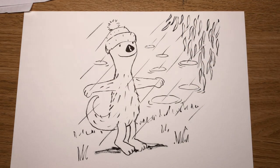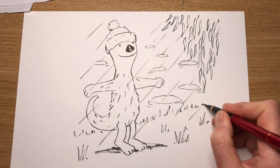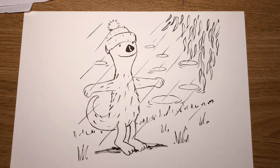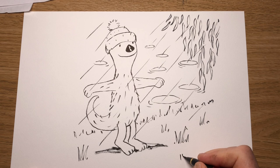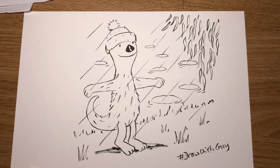And there we have Jolly Otter! Let's put a bit more grass in here. I'd love to see your pictures because you're an artist. If you post them online, just add the hashtag Draw with Guy if you put them on Twitter or Insta, and I'll be able to see them. Well done — see you next time. Bye!